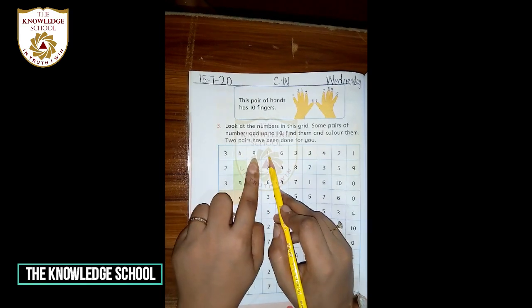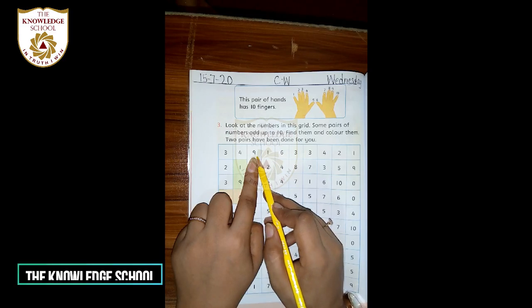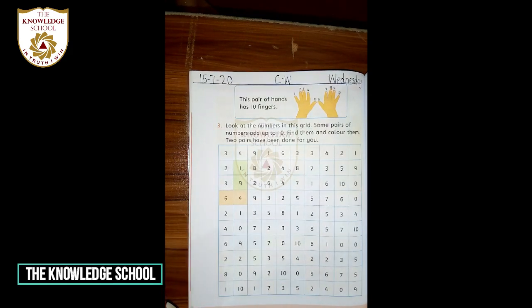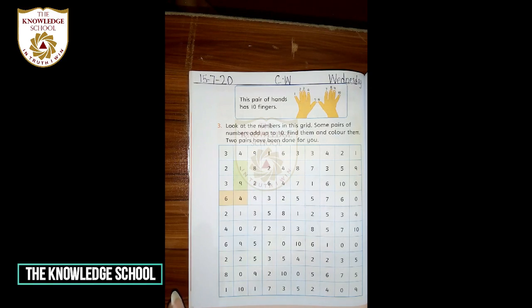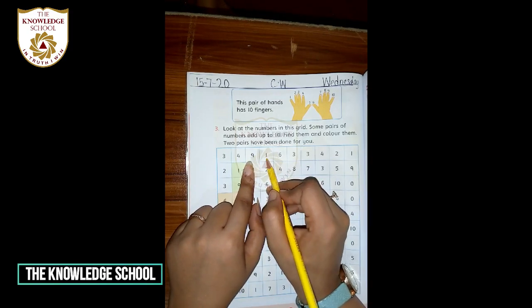Look at the next numbers: 9 and 1. Sab apni 9 fingers ko open karein. Shabash — 9. Very good. Us ke saath one number aur add karein. Aap ke paas kitni numbers aa gayi — kya answer aaya? Shabash, Afiya Gul — very good, 10! Yes, Shamir — 10. Good. 9 plus 1 equals 10. Is ka matlab hai 9 plus 1 equal to 10 — hum in 2 numbers ko color kar lein ge.